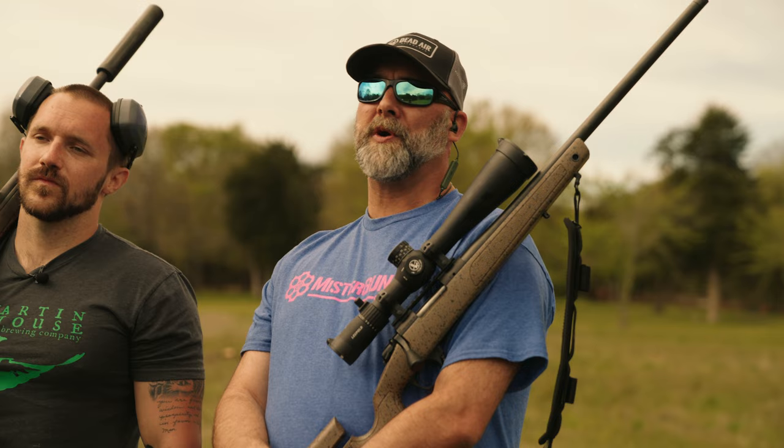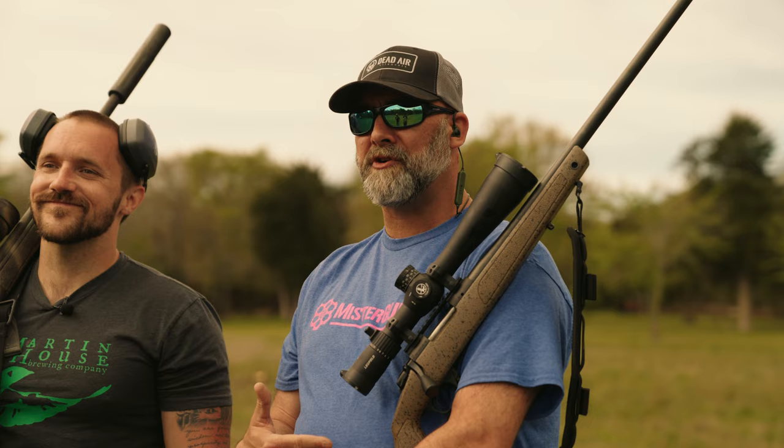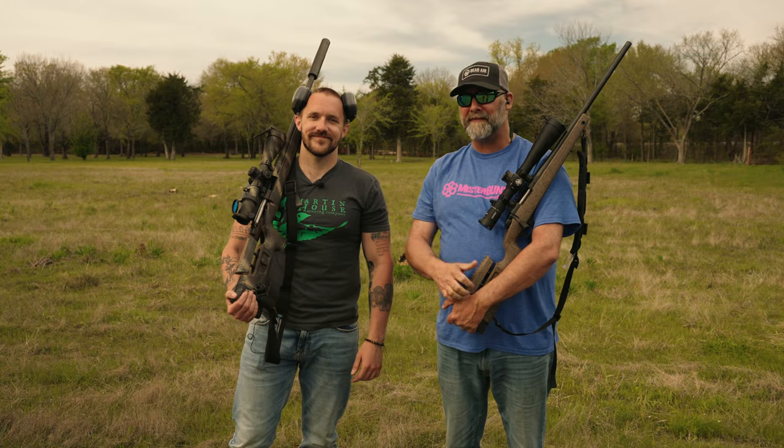All right guys, today we're doing the Bergara Rifles B14 HMR in .308 and 6.5 Creedmoor. We're gonna be banging out close to 500 yards.